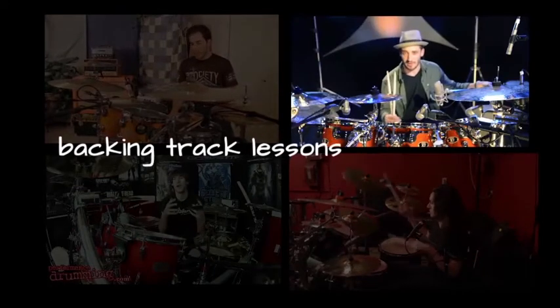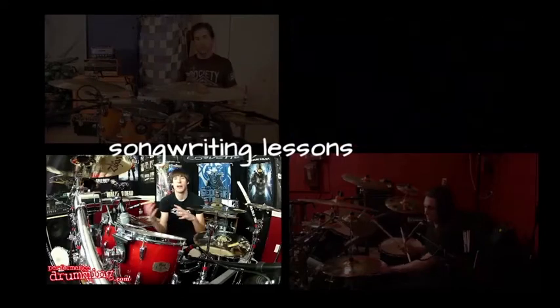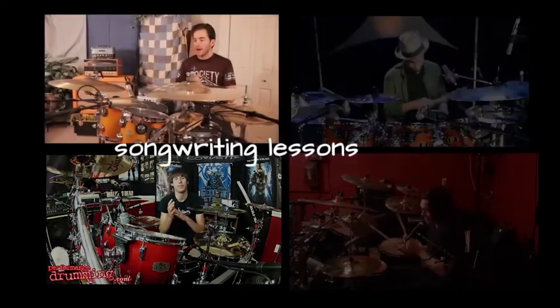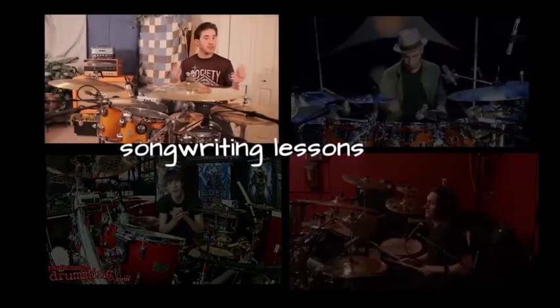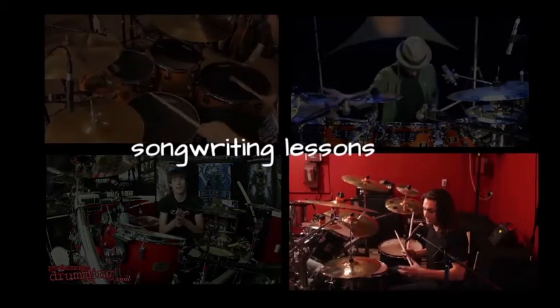There's one particular fill that I'd really like to play and break down for you guys. I'm going to show you how to write a part in this song. Any of that stuff I definitely wanted to match with cymbals, and then everything around it starts changing according to the music.